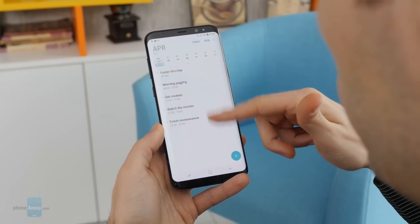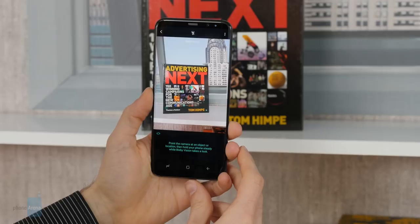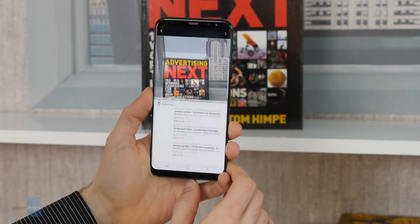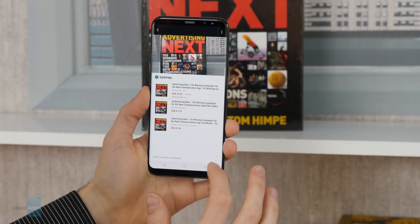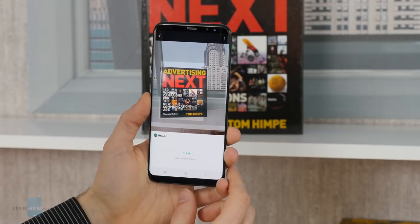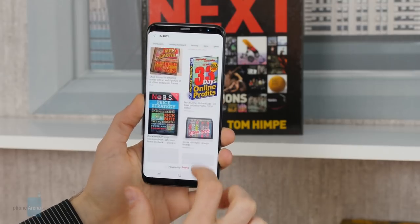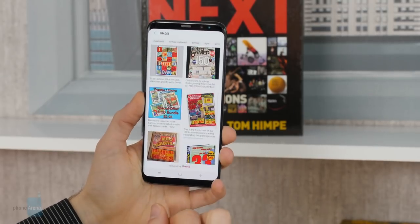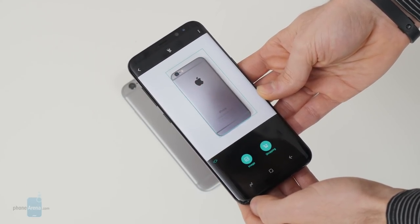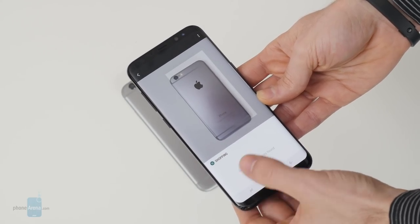Along with the Galaxy S8 and S8 Plus, Samsung is debuting its own virtual assistant Bixby. Its ultimate goal is to be a successful Google Assistant replacement, but at this time it's a bit half-baked. For example, Bixby doesn't support voice commands at launch — those will temporarily be handled by Google Assistant. Bixby does have an interesting feature called Vision, best described as a smart camera, which can give you shopping links, read QR codes, carry out image searches, or recognize places depending on what you put in front of the camera lens.